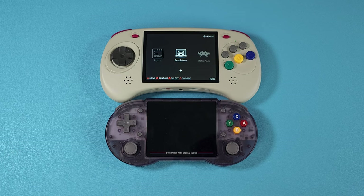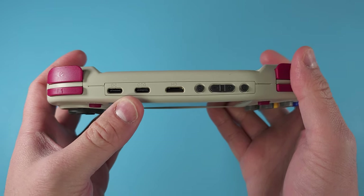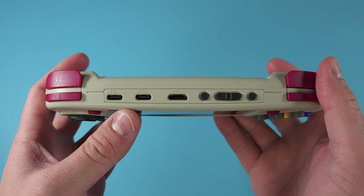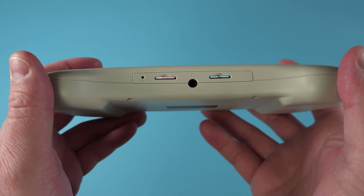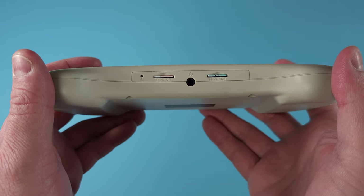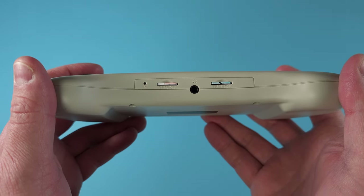If you're curious about a size comparison — this is a big boy. It's bigger than the RG353P and just pretty big in general. Here it is next to an OLED Switch for comparison. The device also has HDMI out, USB-C charging, a headphone jack on the bottom, and the usual two SD card slots for the operating system and ROMs.